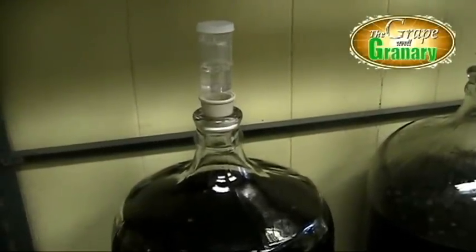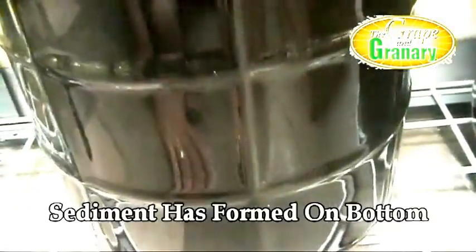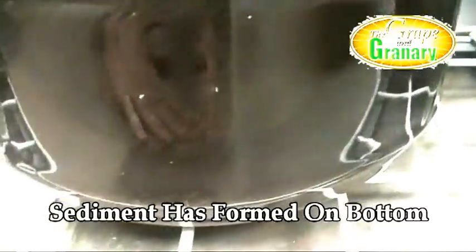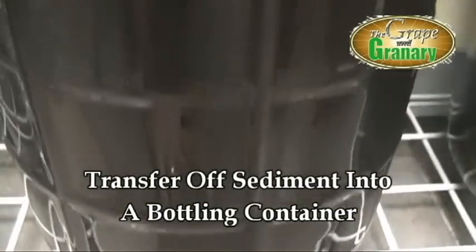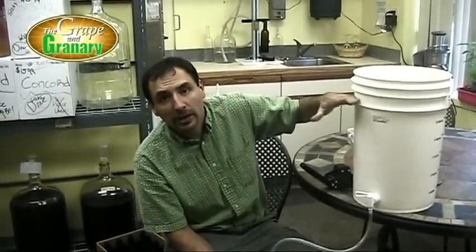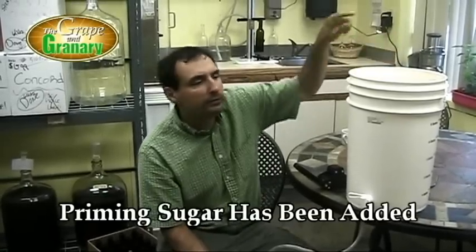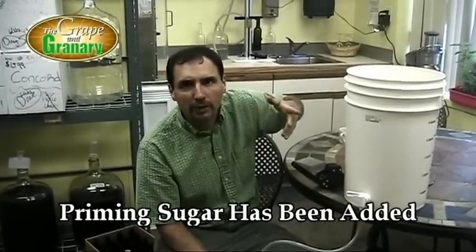Here we are on day eight. Take a look at our beer — you can see how well it's cleared out, and also a fairly significant amount of sediment on the bottom of the carboy, maybe a quarter of an inch thick. So what we want to do now is siphon off of this sediment into a bottling container, leaving the sediment behind. We'll add our priming sugar — five ounces which comes with the kit — stir that in really well so the sugar is evenly dispersed and dissolved throughout the entire batch. Now we're ready to go ahead and start filling our bottles.